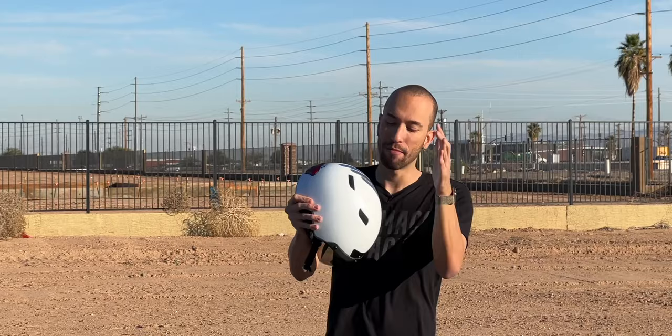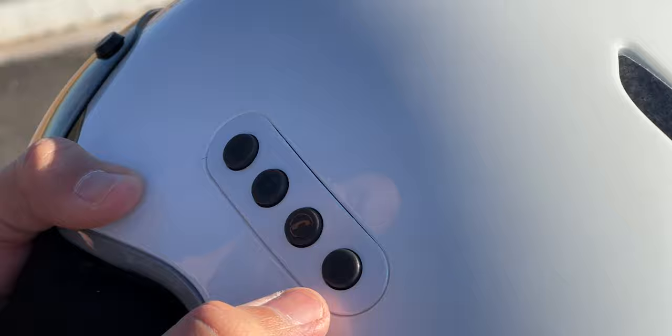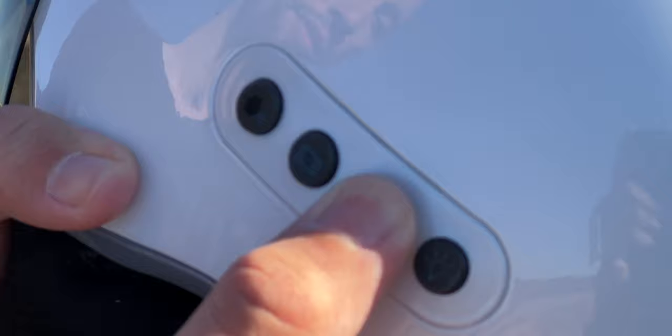It is time to put this helmet to the test. The features are actually pretty easy to use — you hold down buttons for their functions. The light button held for three seconds gives a tone and the back lights up, flashing while you ride. To activate Bluetooth mode for music and phone calls, hold down the phone call button for three seconds.